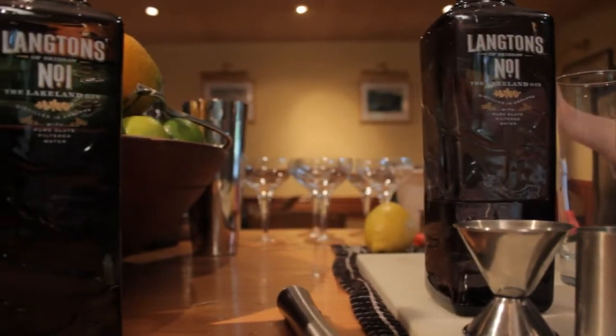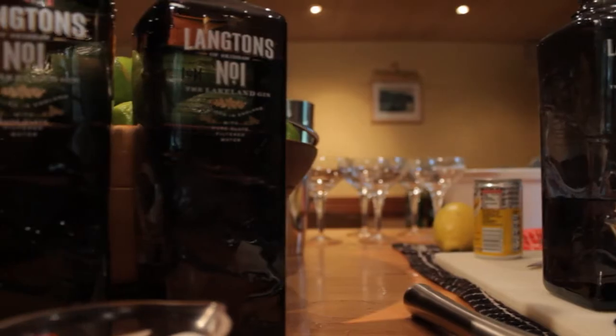I like to do one part gin to two parts tonic. Right now I'm going to be using Schweppes Tonic, a brand I'm sure everybody is familiar with. And starting off with 50ml of Langton's Gin.